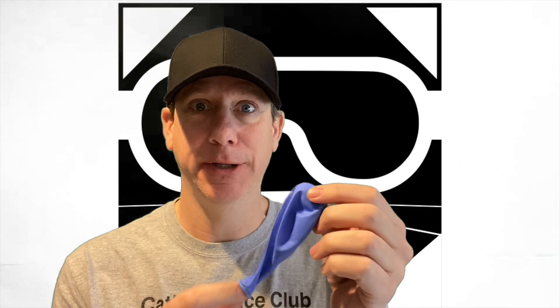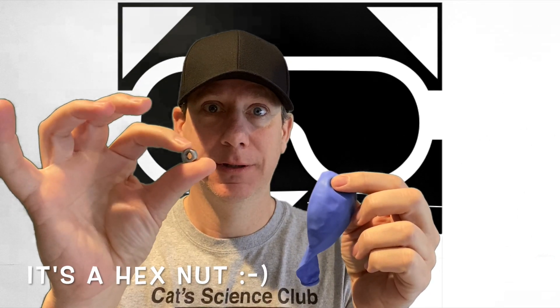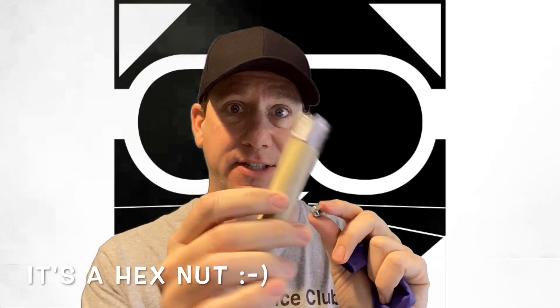If you're going to make your own screaming balloon, you're going to need a balloon, a hex bolt, sandpaper — I just have mine rolled up on a tube — and a balloon.